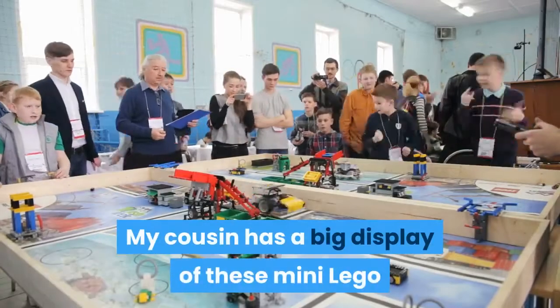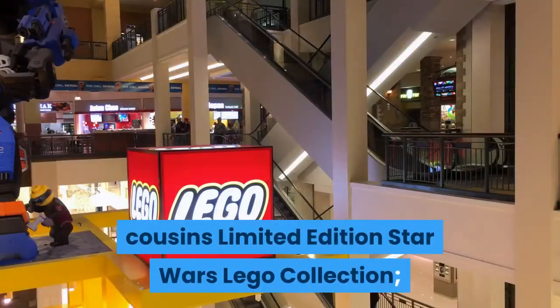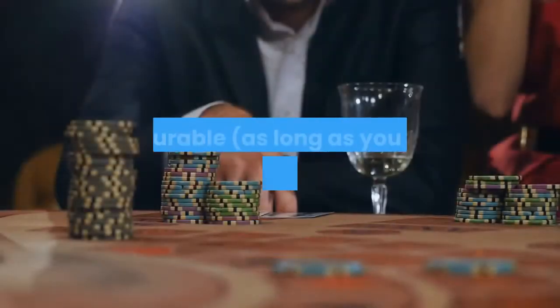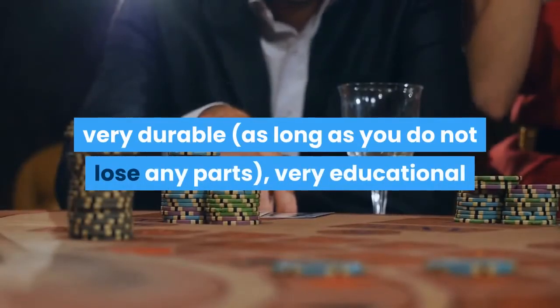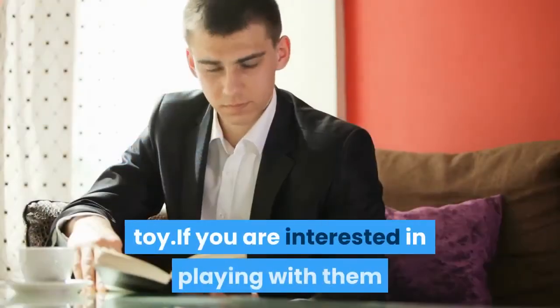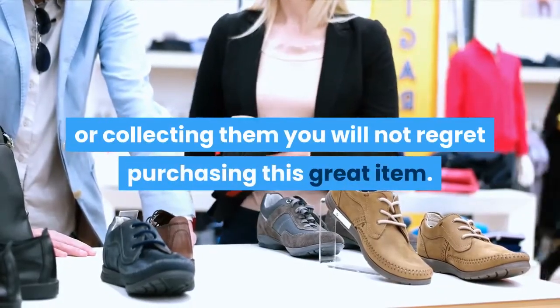My cousin has a big display of these mini Lego and they look even cooler than my other cousin's limited edition Star Wars Lego collection, and that's saying a lot. Lego toys are very, very durable, as long as you do not lose any parts — very educational, and if you add fun, you have a great toy. If you are interested in playing with them or collecting them, you will not regret purchasing this great item.